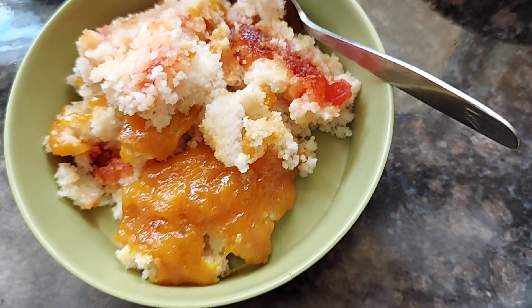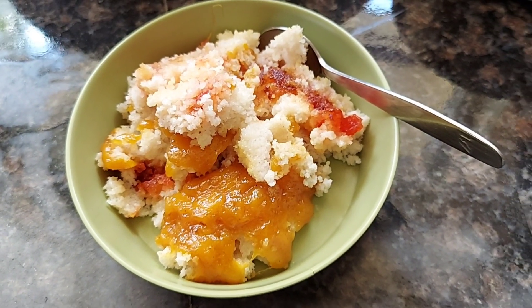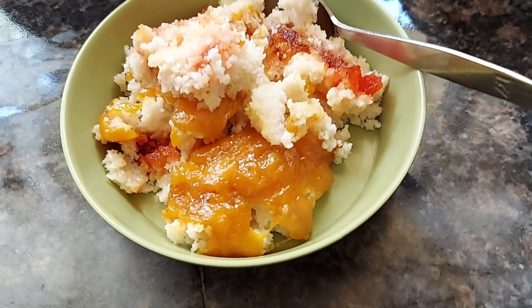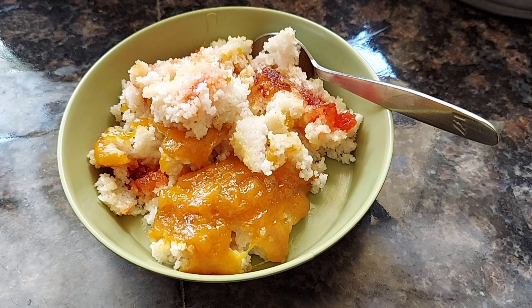Mix it all up together so the cheese and jam blend in, then have a bite — you will absolutely love it! If you like this creative and yummy recipe, please don't forget to subscribe for more recipes. Until we meet again, be safe, stay happy, eat healthy, and bye bye!